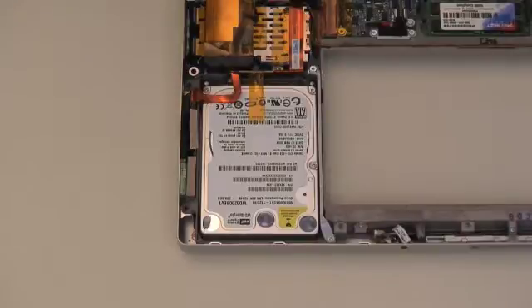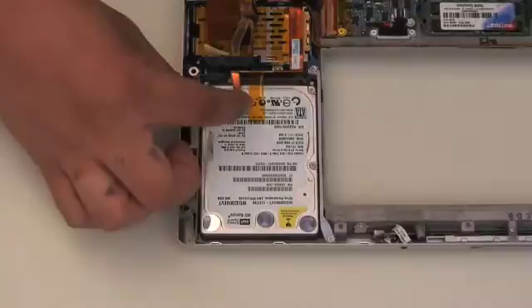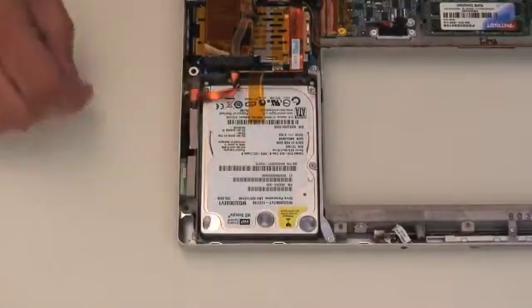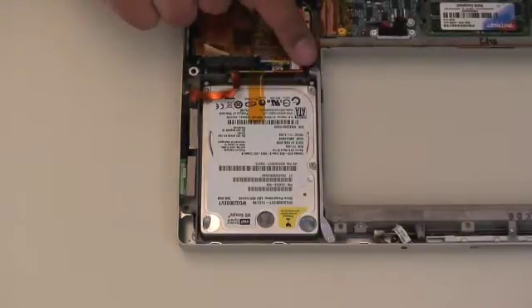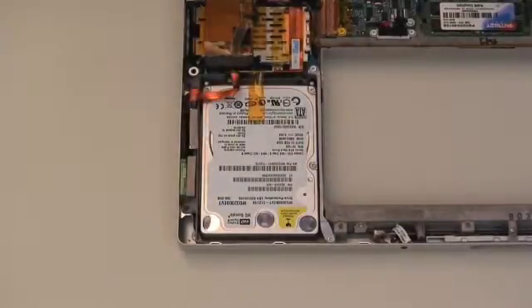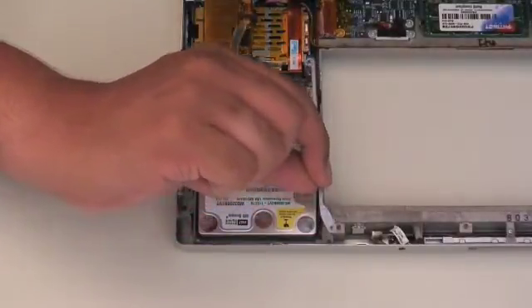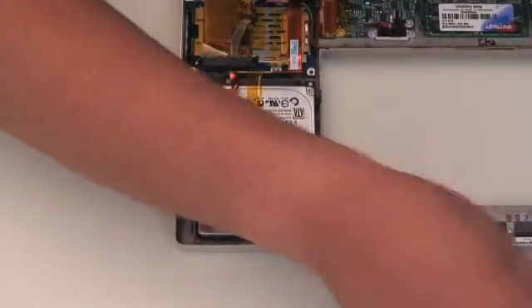We are going to concentrate in the hard drive area. There are two T6 screws here that will need removal. This cable here is taped a little bit to the drive itself — you are going to want to lift that up. So, first off, we are going to remove the two T6 screws. Then, once the screws are removed, you are going to gently lift and remove the bracket and set that aside.